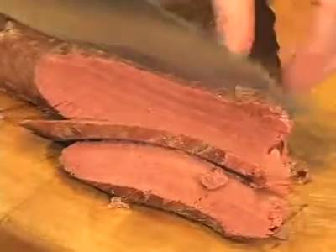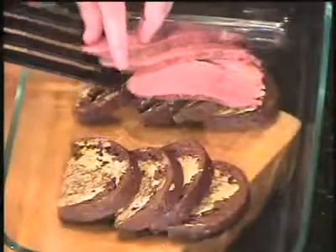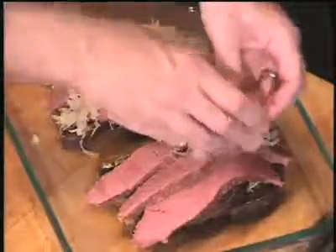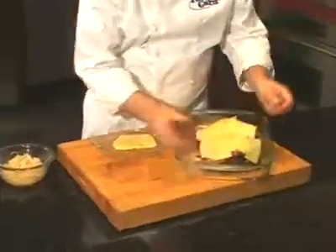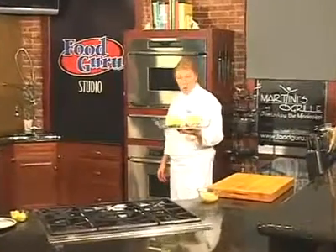Be careful when slicing it. Place it on top of the rye bread. Add lots of sauerkraut and slices of Swiss cheese.